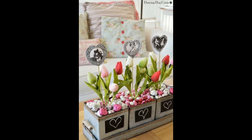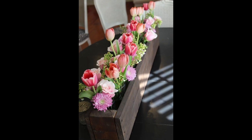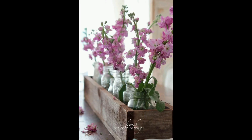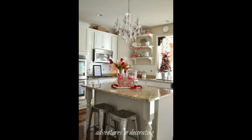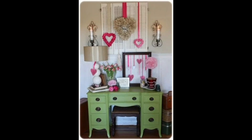Hello everyone, welcome to Artful Garden Ideas. Today we share some beautiful tips for creating a Valentine's Day vignette. Creating a Valentine's Day vignette is a great way to add a touch of romance to your home decor. A vignette is a small, visually appealing arrangement of items that creates a cohesive look. Vignettes can be used to decorate a mantel, a coffee table, or any other surface in your home.